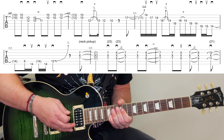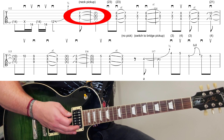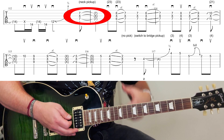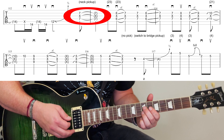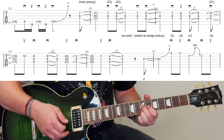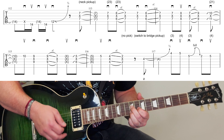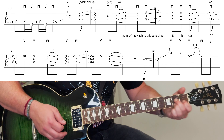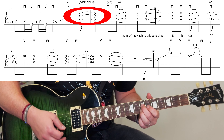Switch to the neck pickup here. This gets very, very involved — parallel sixths. Very beautiful section but very tough to play. On the seventh fret there, second and third finger with the dead note in the middle. Just running it through slowly: seventh and seventh, down.